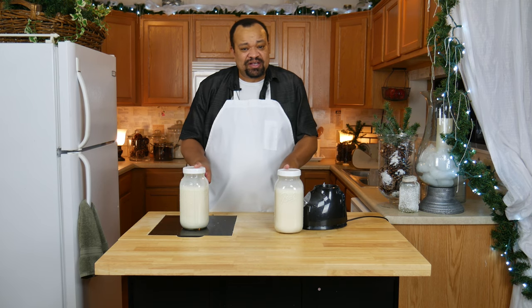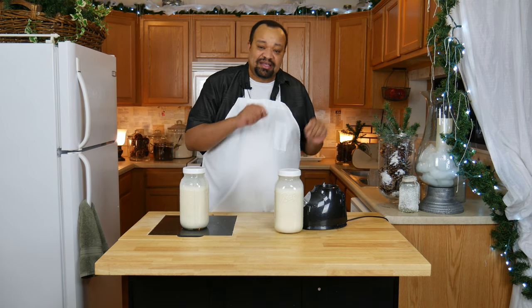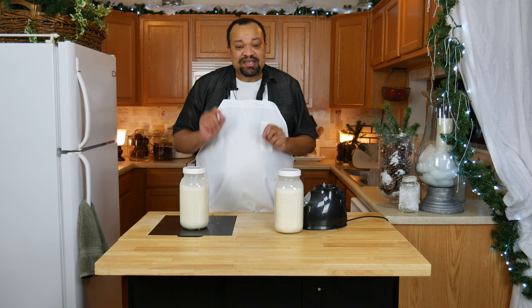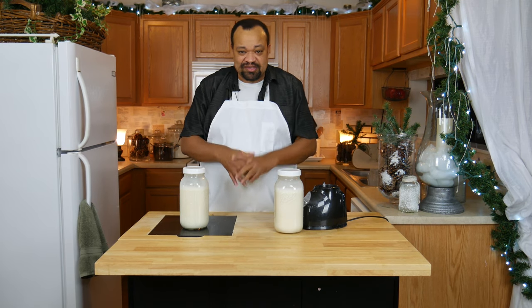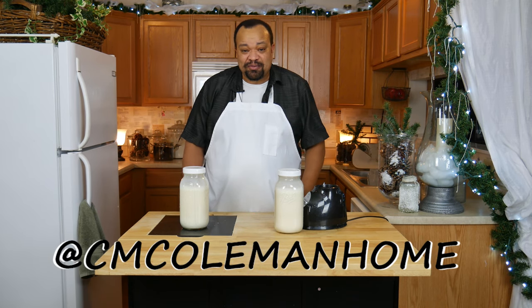She says it gives her extra energy — I know nothing about that and I will not even make that claim. All I can tell you is that this helped her gain weight, and I'm very grateful and happy for this. If you make it, let me know — you can get a hold of me on most social media at CM Holman Home.